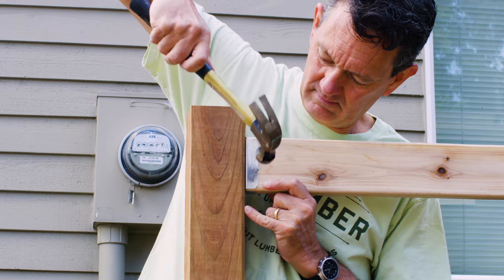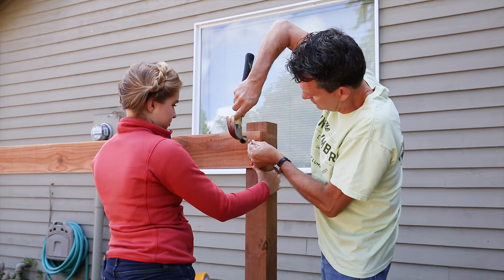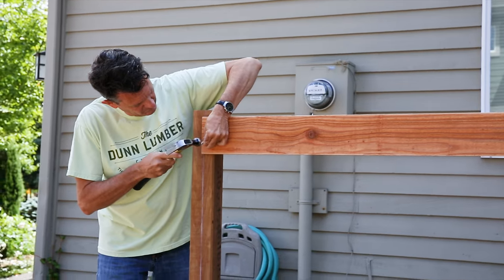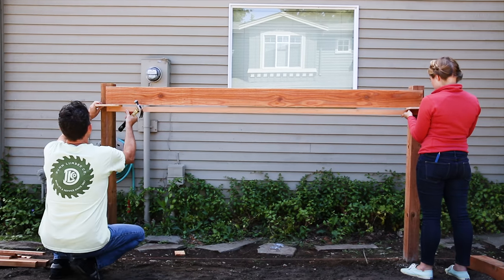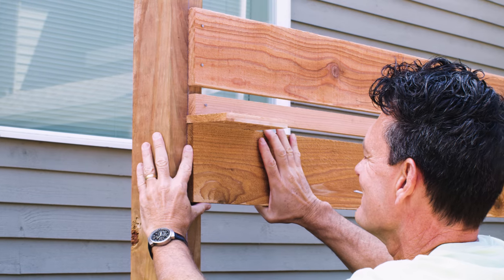From there, attach your boards horizontally. Our span is just shy of 8 feet so we purchased 8 foot boards. Measure the posts from center to center, cut boards to that length, then fasten your top board to the posts. Use a level to make sure it's horizontal. To create the look we did, use a 1 by 2 as a spacer board to create a 3 quarter inch gap between boards.